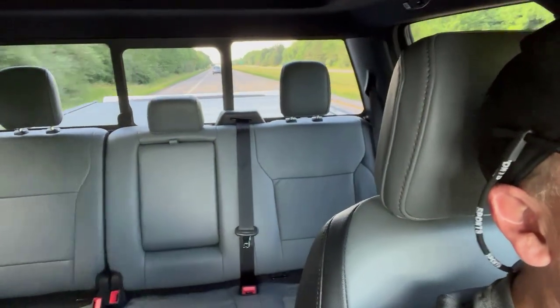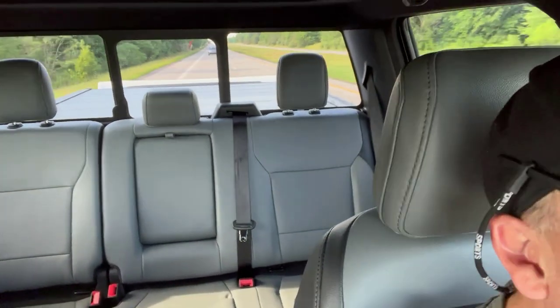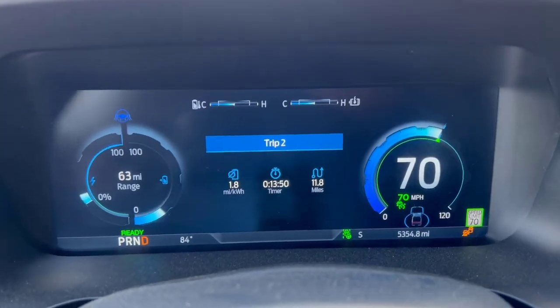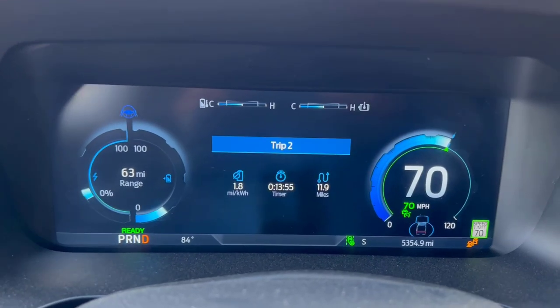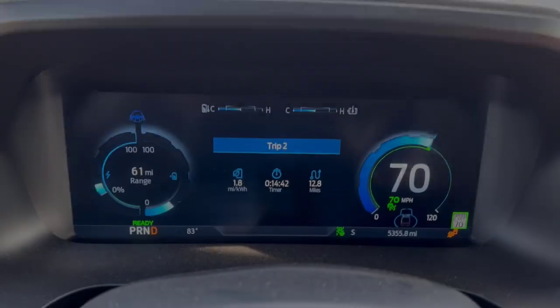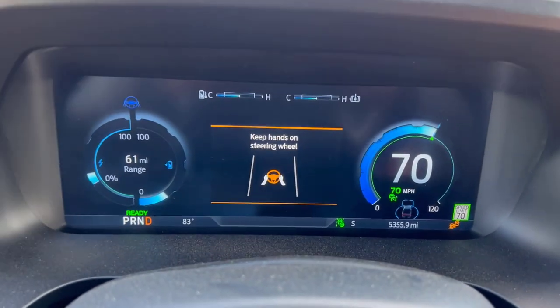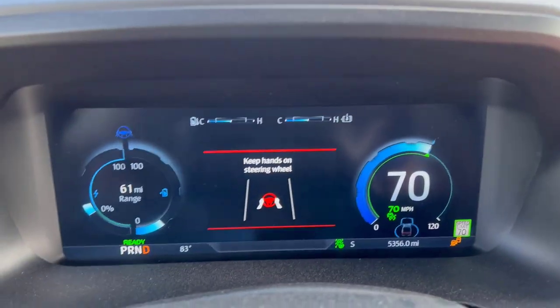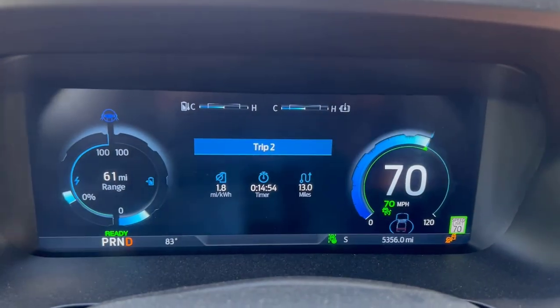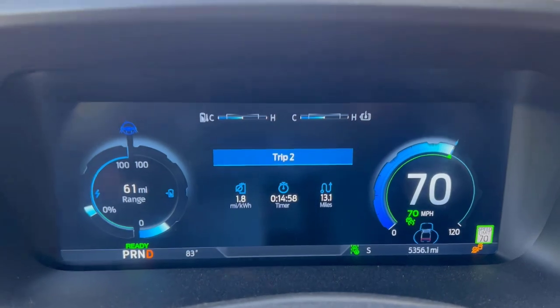You can't even really see the trailer back there — it's actually lower than the top of the bed, so we're not getting a lot of wind resistance. Just like when we were empty, we're going 70 miles an hour on the highway, trying to duplicate the conditions. We barely have enough battery to get home, so this is kind of do or die, making sure my assumptions are correct. We have 61 miles of range and about 35 miles to go — we should be fine.